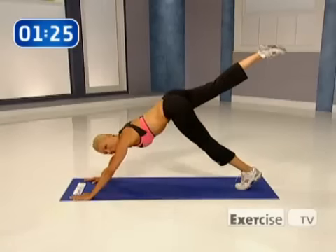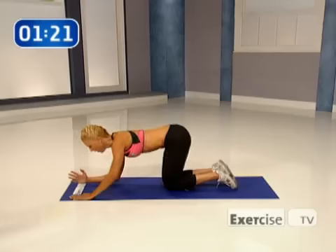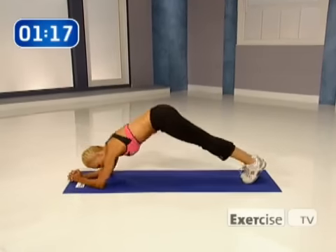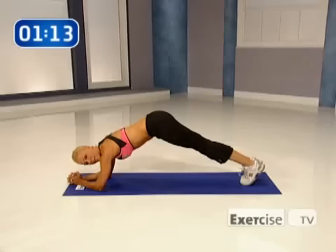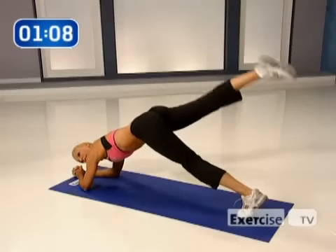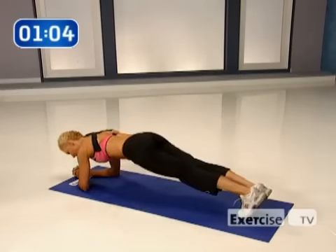Tightening the lower part of your abs, down, and down. Now I'm going to show you — if you're a beginner, just come down. We can do the same thing. Are you ready? You're going to hike it, lift, down, and down. Again, hike, lift, down, and down.